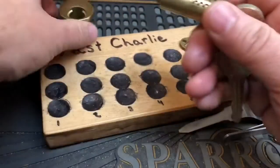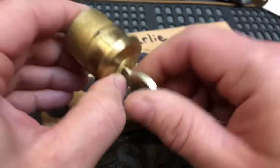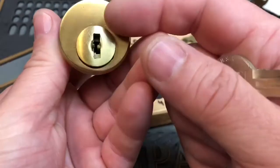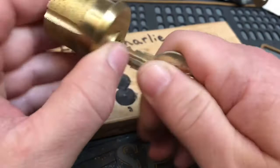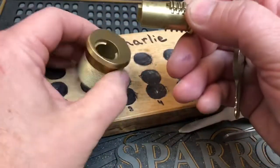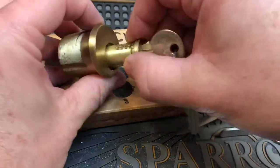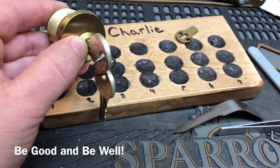And there you have it. That's a very, very cool lock, and thought I would share. Thank you for watching. Oh, I did something wrong here. Sometimes things like that happen. There we go. Alright, everybody, be good and be well.